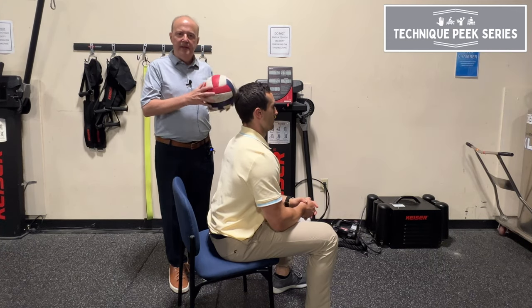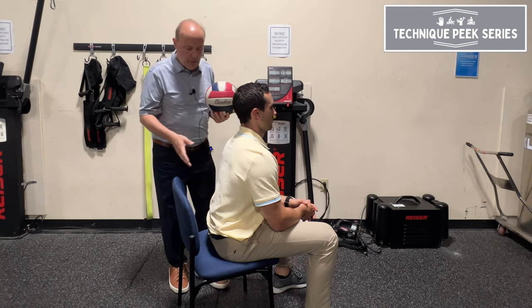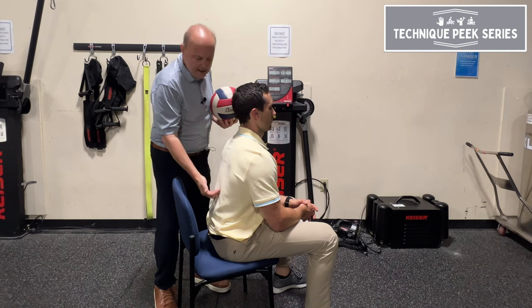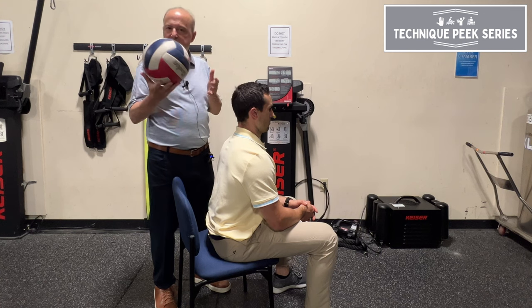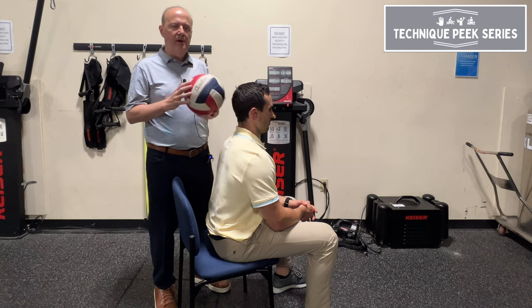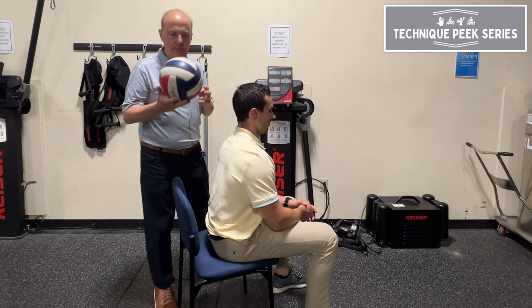Rob Shapiro from Technique Peak. Today we're going to look at an exercise that we do all the time: adduction squeezes. But we're going to do it for a purpose. The purpose is to actually have him start to activate his multifidus. We don't think of it as a multifidus exercise, but remember the multifidus job is an anti-flexion moment — that's the job of it.